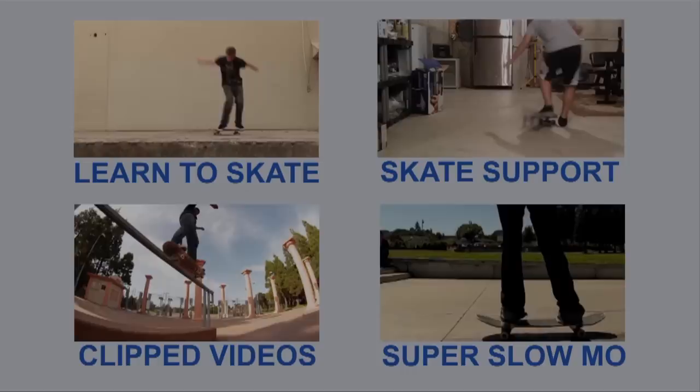Get 'Skateboarding Made Simple Volume 1' — it would help you out so much. It's available as an iBook, so check it out there as well. It will help you a ton for sure.